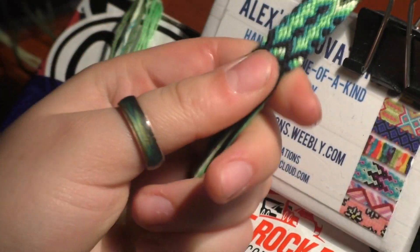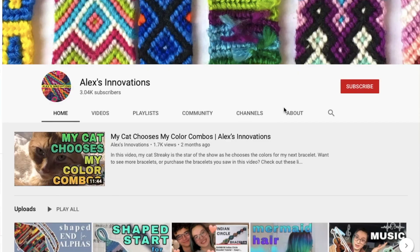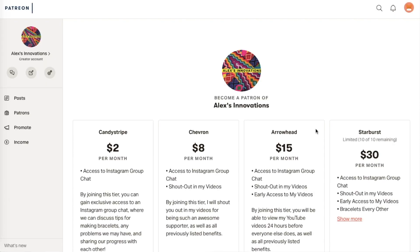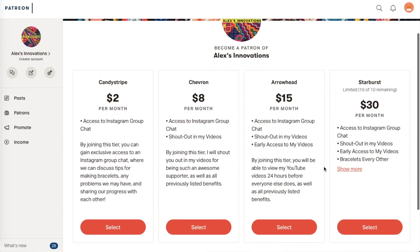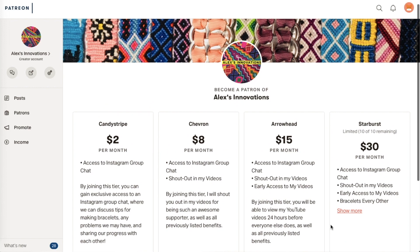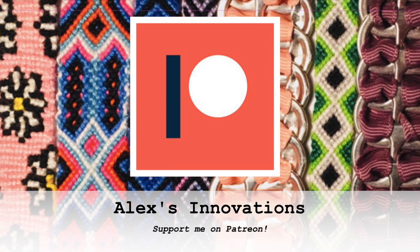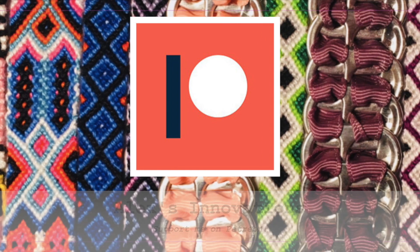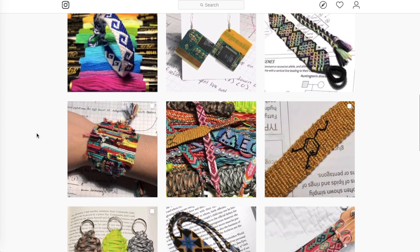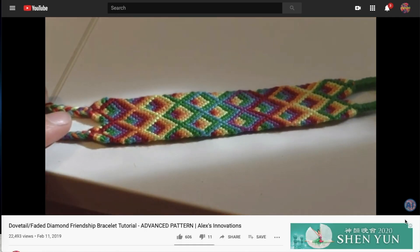I'm just going to braid this and then you'll be done. Hopefully you guys enjoyed this video! If you liked it and want to see more, please like, comment, and subscribe to keep the bracelets coming. Hit the bell notification set to 'All' so you're notified for each new video. Also please consider supporting me on Patreon — by contributing just a little bit each month you can gain exclusive benefits like early access to my videos and bracelets shipped to your door. My Patreon is Alex's Innovations — the link is in the card and description. Follow me on Instagram at AlexInnovations for polls and surveys that I feature in my videos. Thanks for watching, see you next time!